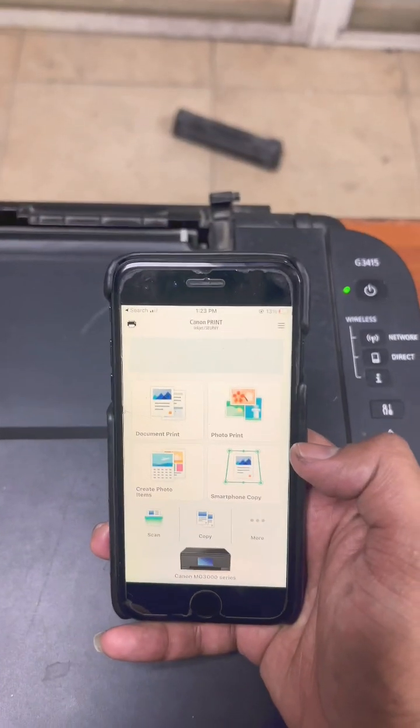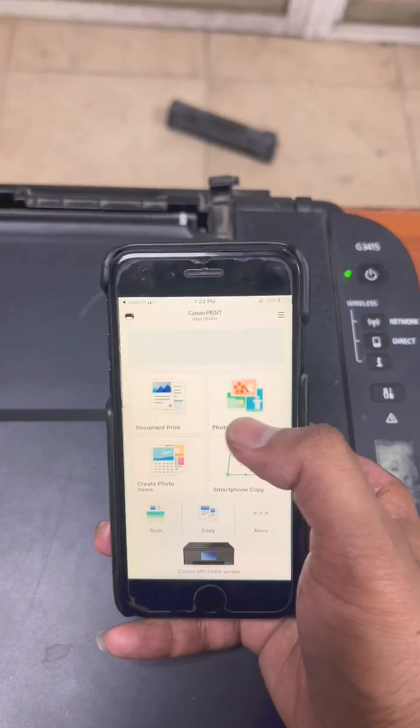Now we have to find the Canon Print app. Using this app you can print your documents and any images from your smartphone. This method will work on all Canon Ink Tank printers that have an embedded wireless device inside. If you have any other query, you can ask me in the comments and I will reply to your questions.